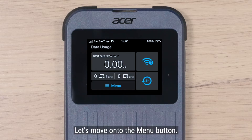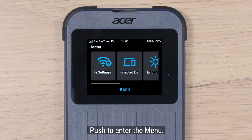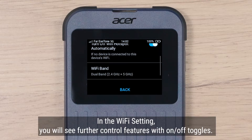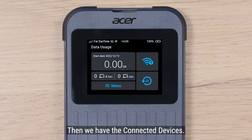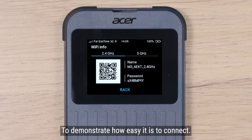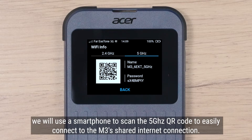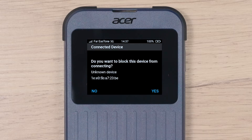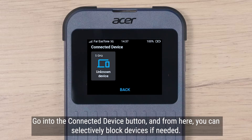Let's move on to the menu button — push to enter the menu. In the Wi-Fi setting, you will see further control features with on and off toggles. Then we have the connected devices. To demonstrate how easy it is to connect, we will use a smartphone to scan the 5 GHz QR code to easily connect to the M3's shared internet connection. From the dashboard, you can see the device connecting. Go into the connected device button and from here, you can selectively block devices if needed.